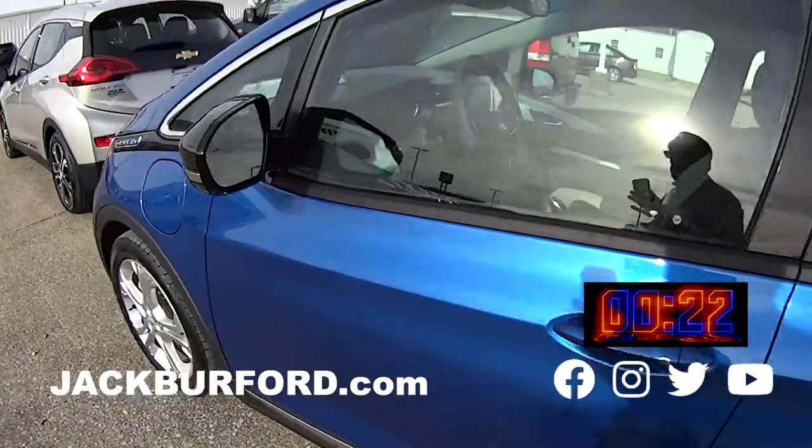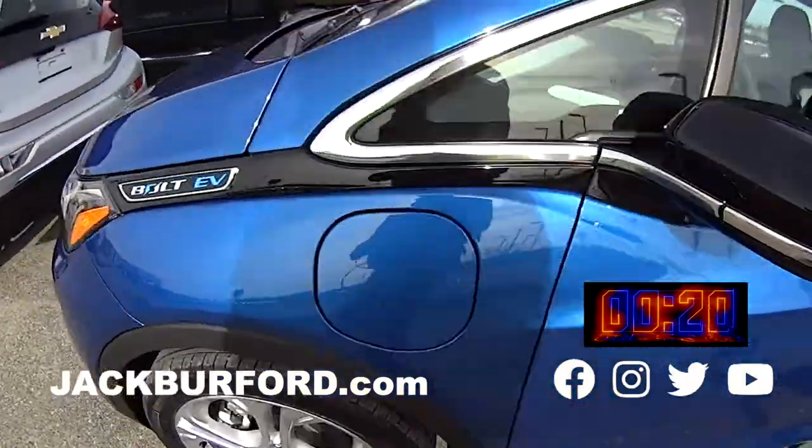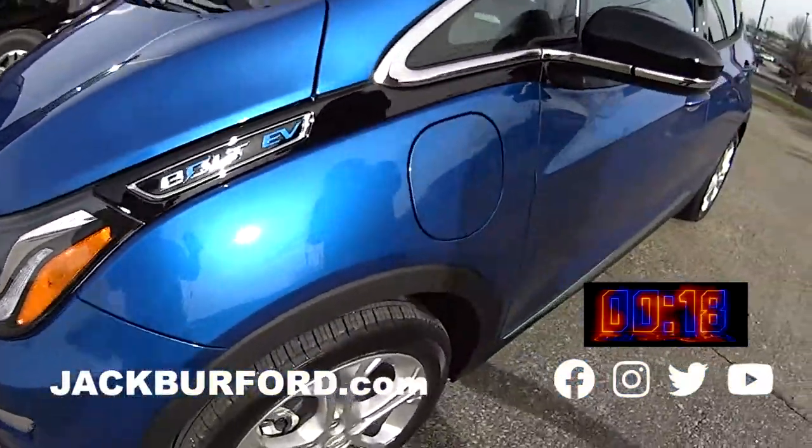It's this awesome blue color with some great looking wheels. It has this charging port — there it is right there — that's where you charge it.